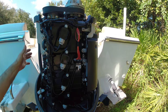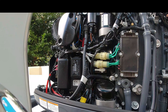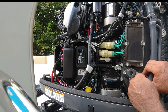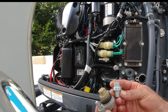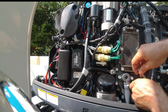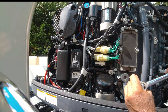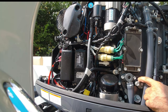Before moving to the other anode — the side anode — make sure everything here is correct. Now remove this one. This one only has one bolt. Move this hose a little bit here and take it out. It's not that bad. Place a new anode here, fasten the bolt — it's fastened already, it's done.